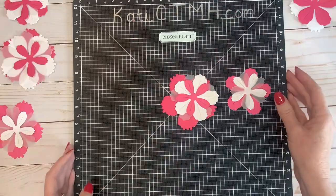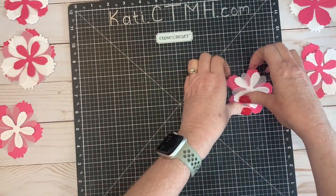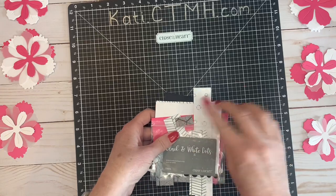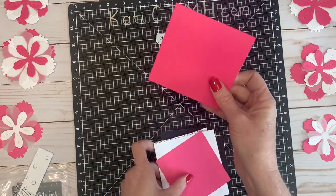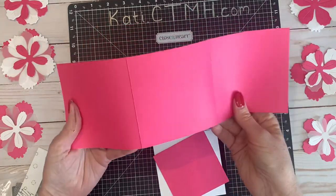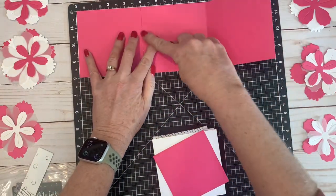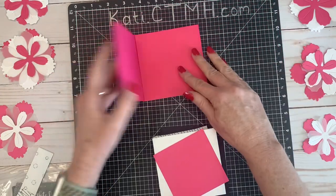Some other things that I prepped were the 3D flower thin cuts. I used raspberry as my extra color of cardstock, and I cut them from white daisy and from vellum. I did not use the largest size in that 3D flower thin cut pack. I had also pre-cut some pieces to make this little card.